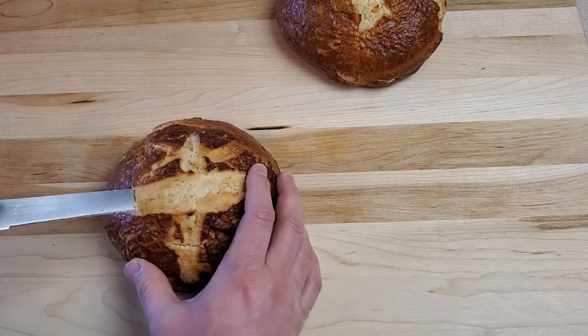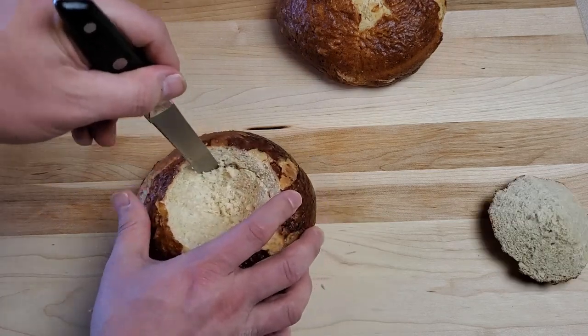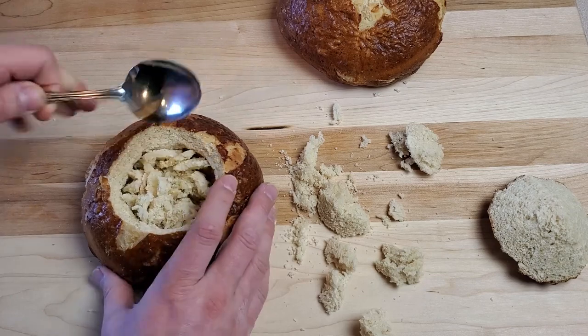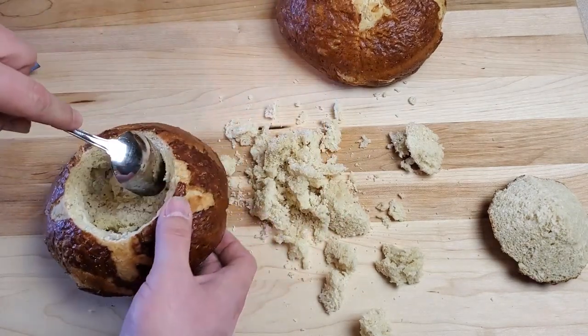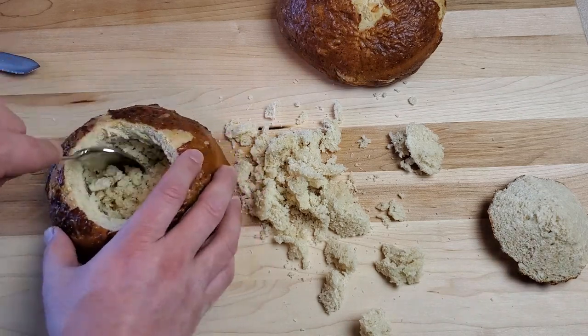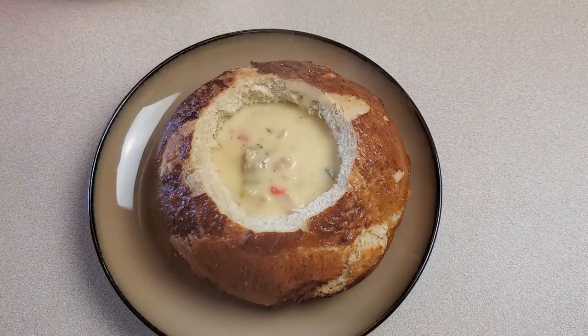When cool, use a small serrated bread knife to cut out the top of each ball — similar to how you'd cut the top of a pumpkin for a jack-o-lantern. Then use a knife and spoon to carefully hollow out the bread bowl. Be sure not to punch through the walls or bottom, or you'll have a big mess when you add soup. Leave a nice thick wall all the way around.